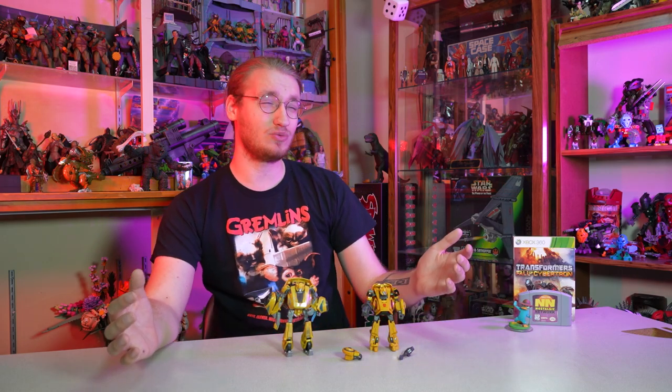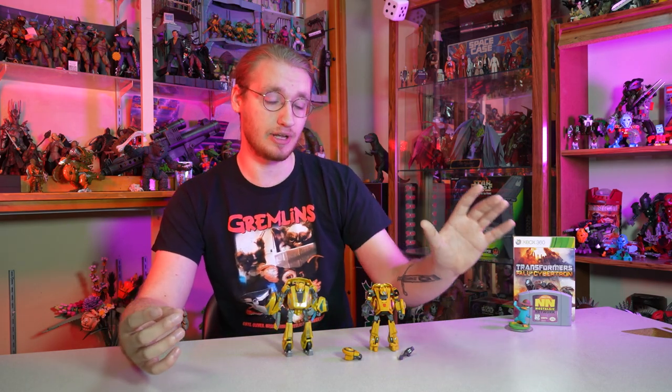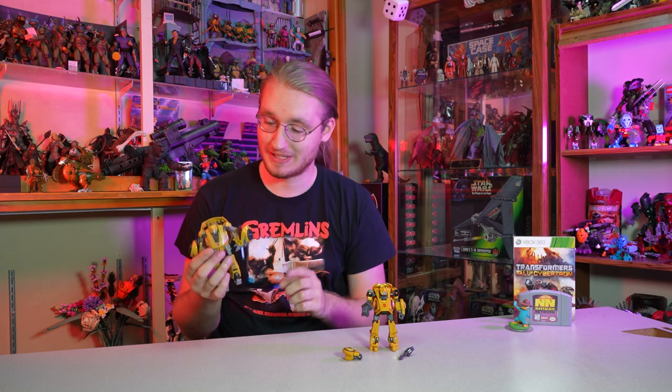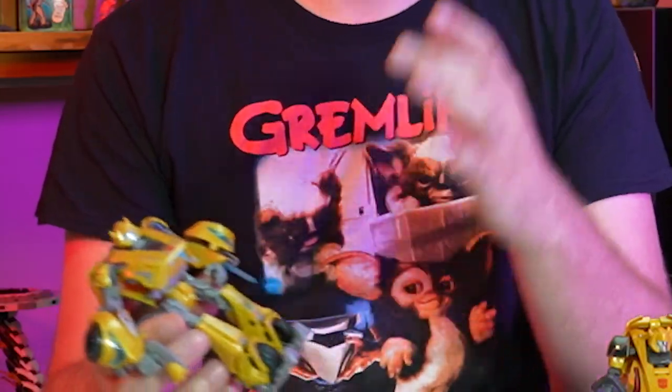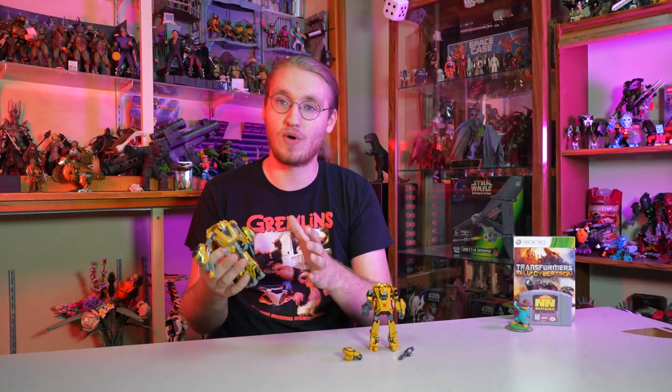Honestly, we haven't really had a perfect figure of him. I love this original Generations figure with my entire heart, but it's definitely not perfect. One thing — it's way too big. He's taller than the Optimus Prime that they released alongside him, and he's got parts that don't really clip in. He's a little fidgety, and his transformation is obnoxious and half the time just doesn't even work. Nothing pegs in like it should, and it's just a fiddly mess.